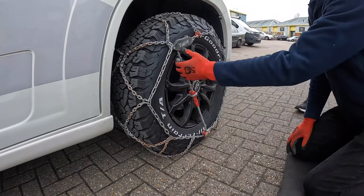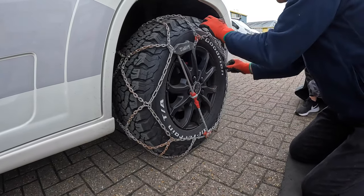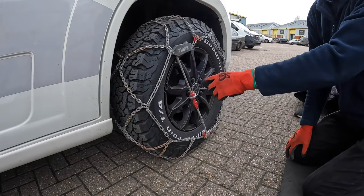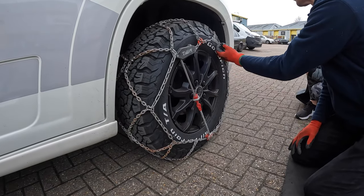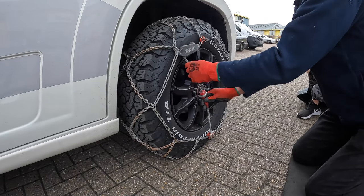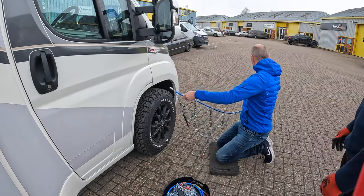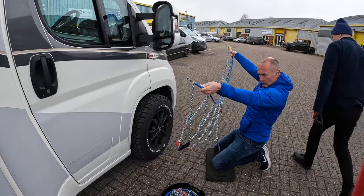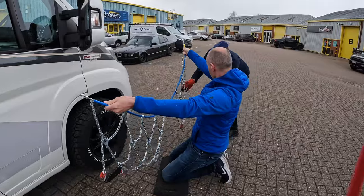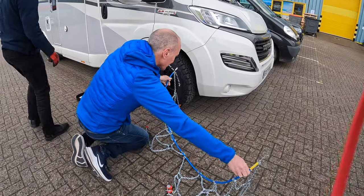With the XG chains you'll get what you call alloy wheel protectors - the little buttons that go through to protect the alloy. They come with the chain. The higher-spec ones don't include them. We're just trying these for size at the moment to get an idea. Make sure you start from a good place so nothing gets tangled up when you go underneath.